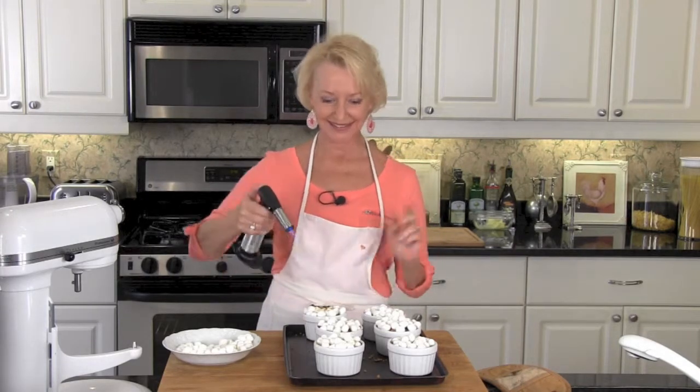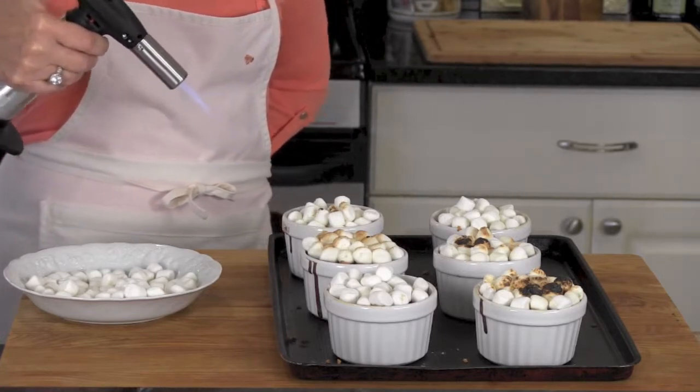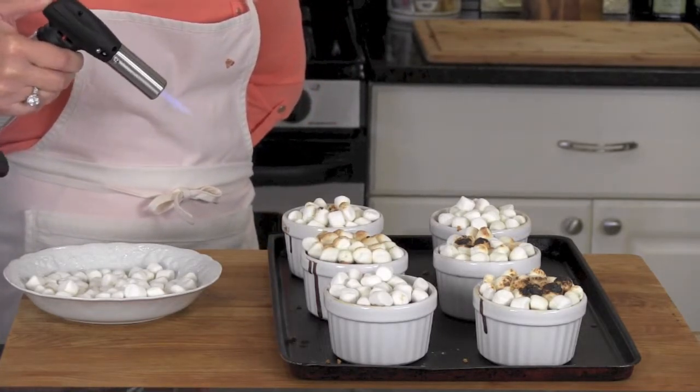The very last step is to toast the marshmallows. You can either do it under the broiler or use one of these little mini flame throwers — good fun! If you're going to toast your marshmallows underneath the broiler, watch them like a hawk because they do burn very quickly.